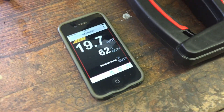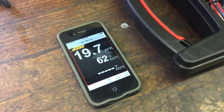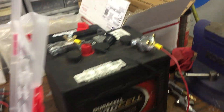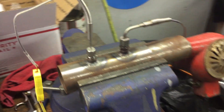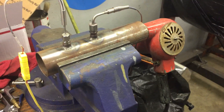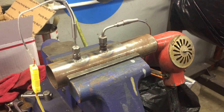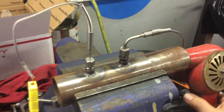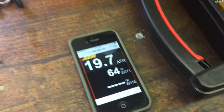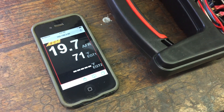I just got it turned on. It's not going to read AFR right now because it's on my bench. The EGT is showing 62 degrees Fahrenheit in my shop. I've got a tester I made using a commercial dryer element with an EGT probe in it, so as I turn that on you'll see the EGT start to go up.